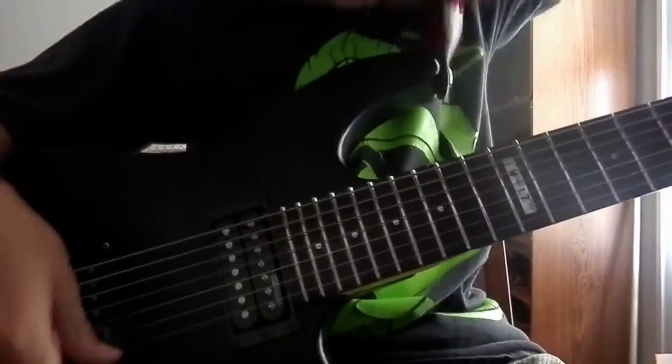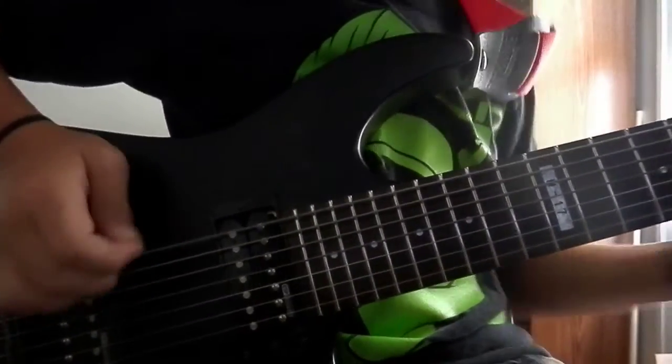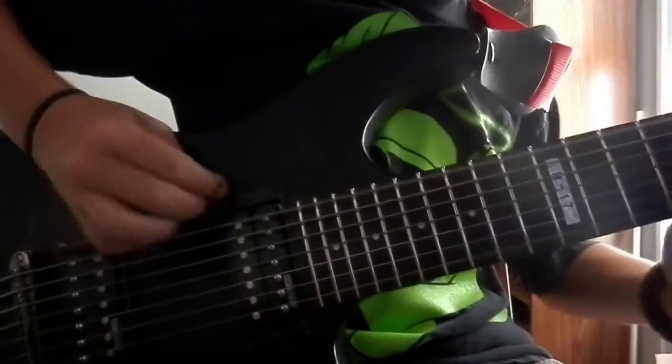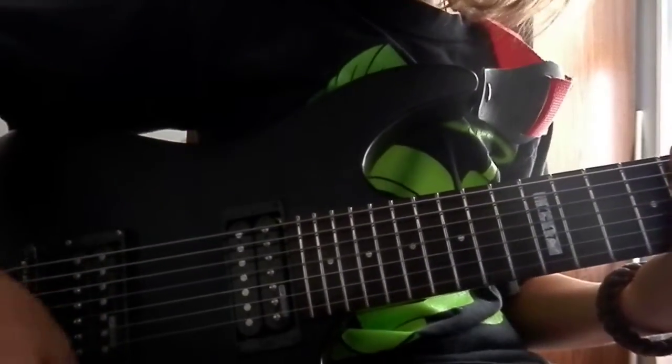This is a really good sounding guitar. Here's some more distortion. I hope you guys liked this video. Again, it's a matte black M-17 LTD 7-string. Hope you liked this video.